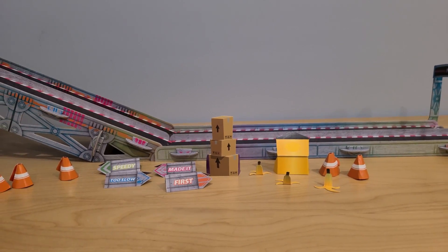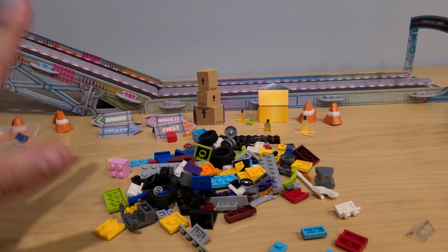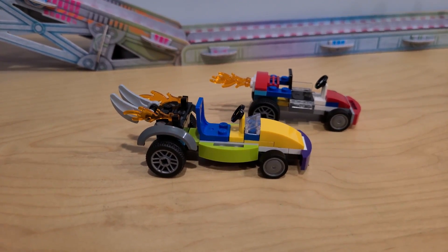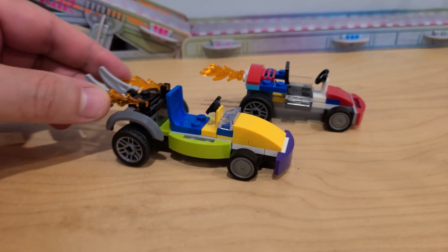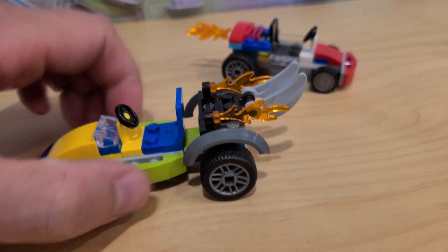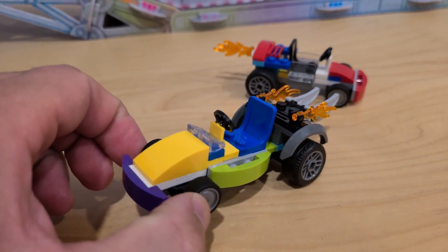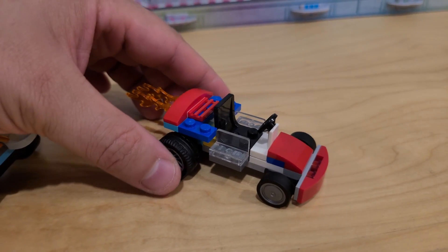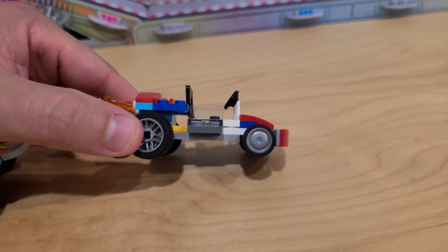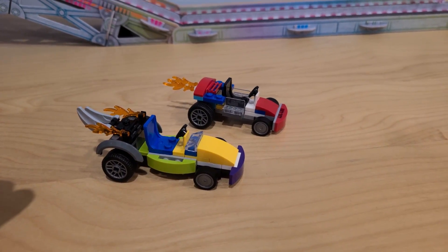We've got our racing track and all the obstacles ready to go, so that means we just need to put our cars together. Remember, there are going to be 10 cars and we're going to race them against one another. First up we have the Winged Chariot — it has smaller wheels in the front, big ones in the back, flames coming out of the back, and wings right here in the back that move. And this is the Crash Test Car, which also has flames coming out of the back, bigger wheels in the back, smaller ones in the front. Let's race these two against one another!